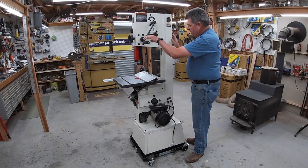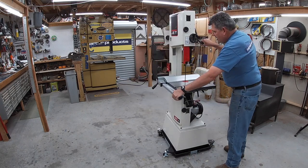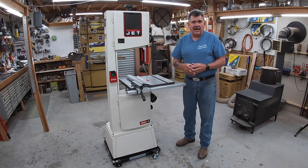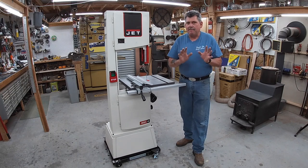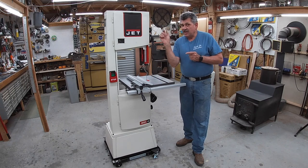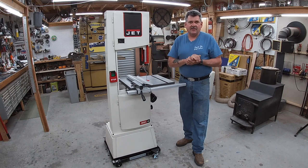Now let's turn this saw back around, because I want to show you just how easy it is to adjust everything on this saw, as well as how to take this table off so that you can get to those lower guides and get everything adjusted perfectly the first time. Remember, it's got bearing guides — unlike guides that need to be adjusted constantly, once you set them up you shouldn't have to mess with them anymore. The only adjustment underneath the table is the thrust bearing for different size blades, and that's a simple turn of the knob.